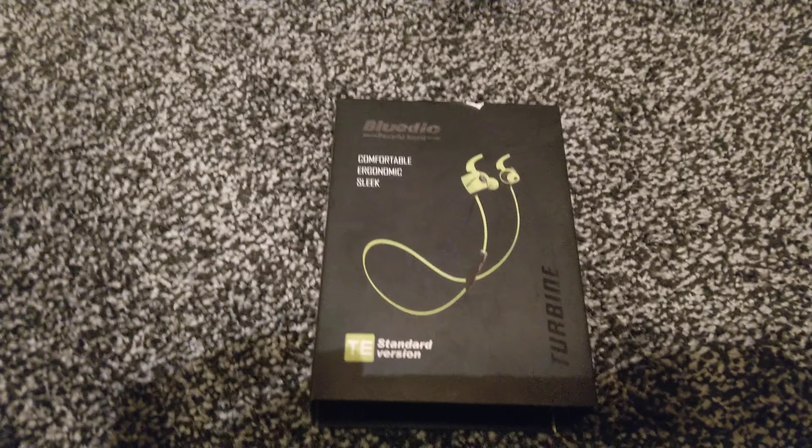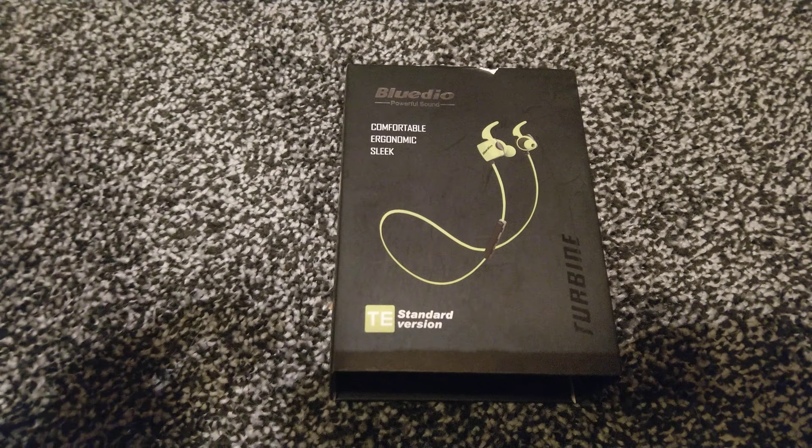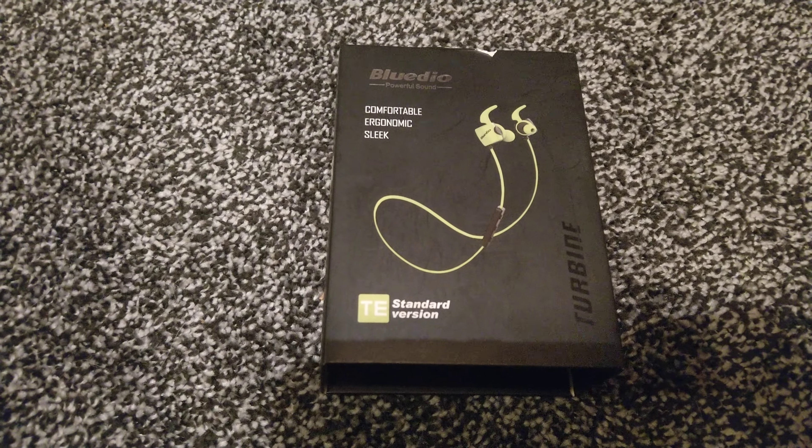These ones come in a variety of different colours. The ones I chose here now are actually green. They fit around the neck and they're rechargeable and they seem to be okay.